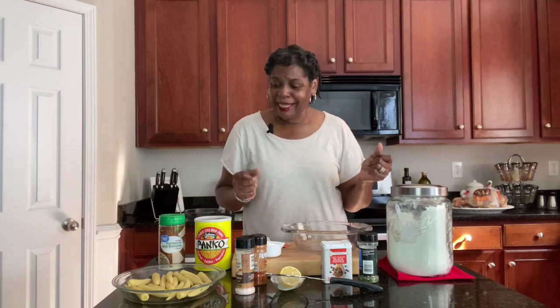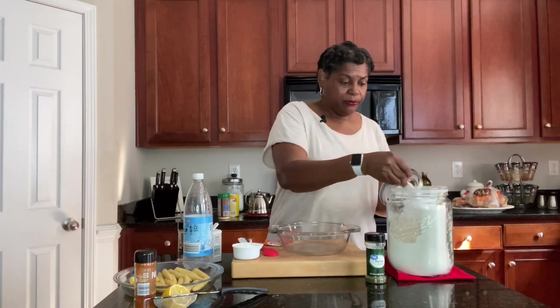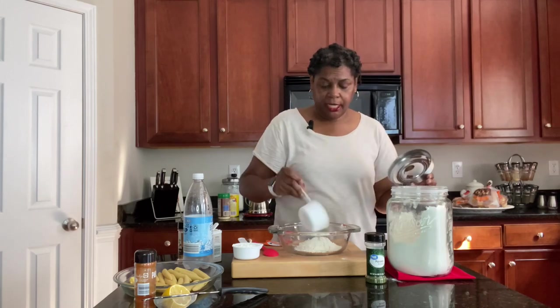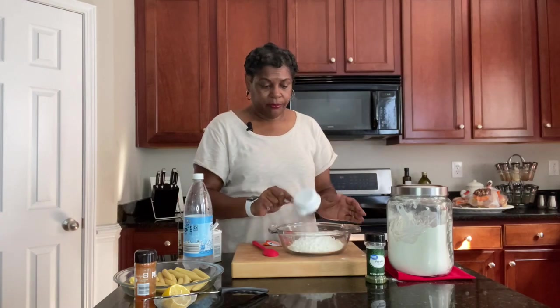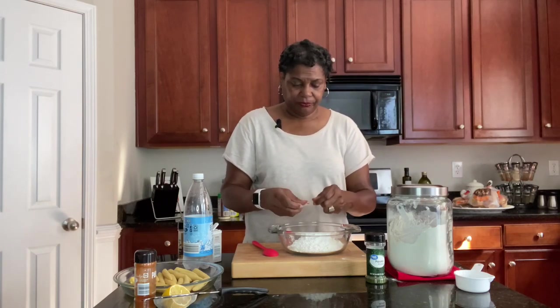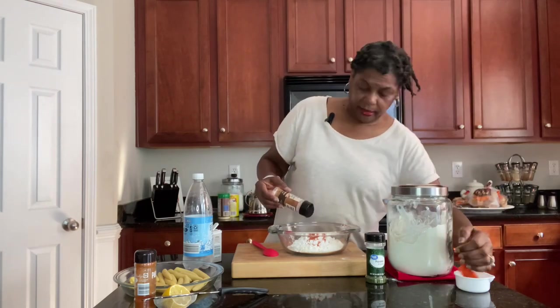The first thing we're going to do is make our batter. We're going in with some flour — you want your batter to be kind of thick so it'll adhere really well — and our corn flour. I'm using a pack of sazon as I mentioned, go ahead and put that in. Salt to taste, so you be the judge as to how much salt you put in.